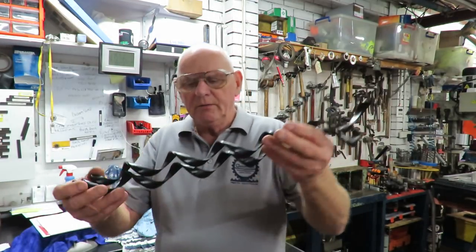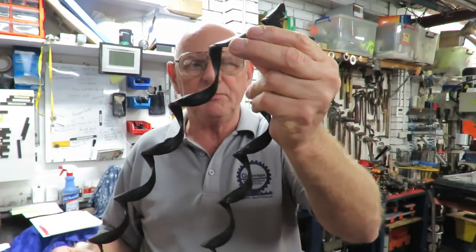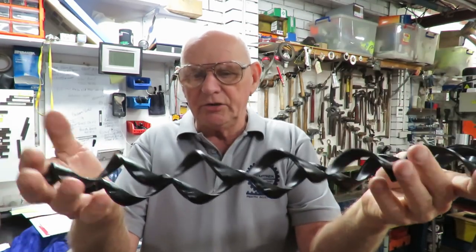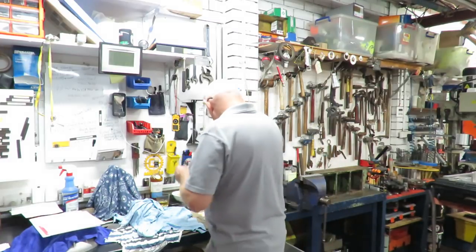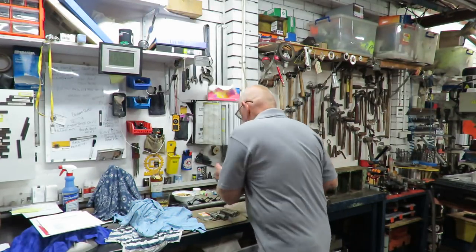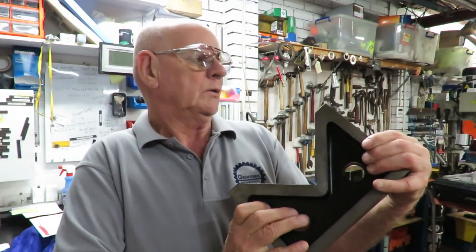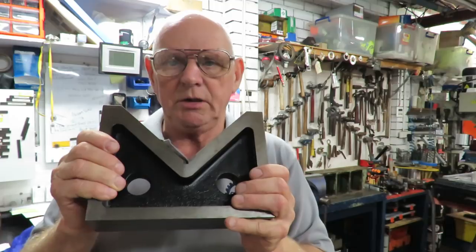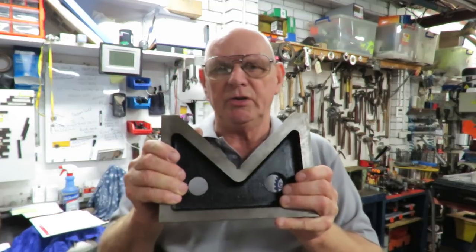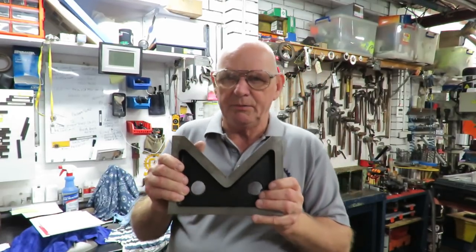This is some nice thick swarf out of high-density polyethylene from a job I did — drilling some large holes in the HDPE, and that was the swarf I ended up with. Over here we have two Eclipse V-blocks, made in England, number 216. These have kindly been loaned to me by JB and Oz, otherwise known as Marcus Wilson. He's brought them over so I can look after them for him because they're a little bit big for him.